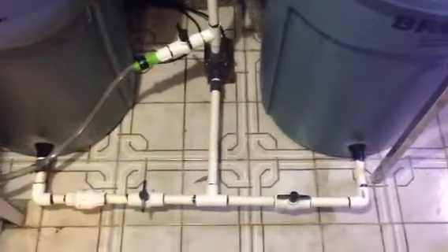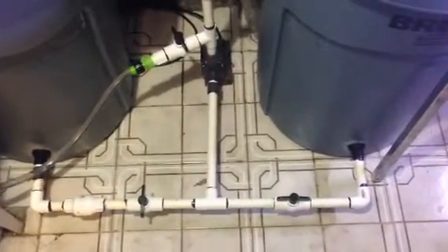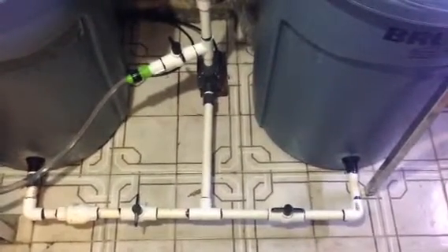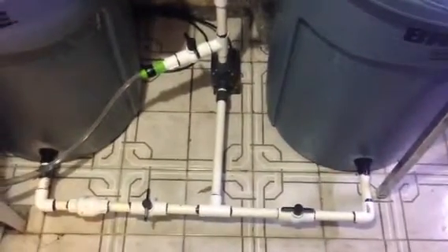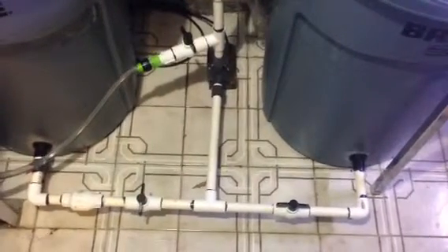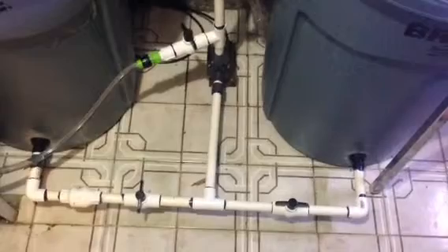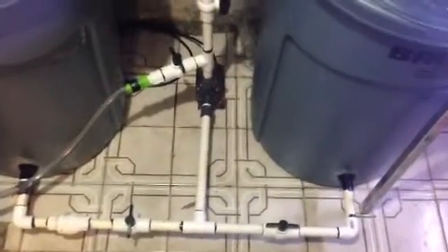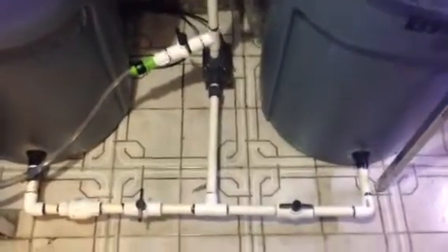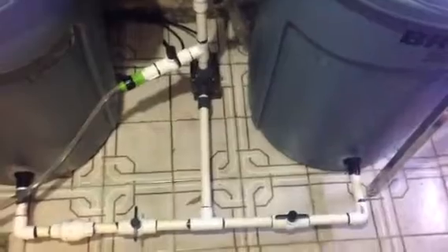All right YouTubers, this is Ash. Let me show you guys my water changing station — the completed project. It took me around three hours to finish, which should not take that long, but I ran into small little adjustments here and there. Usually this project should not take you more than an hour to finish. What I used is two 40-gallon trash cans from Home Depot.